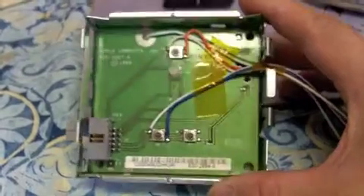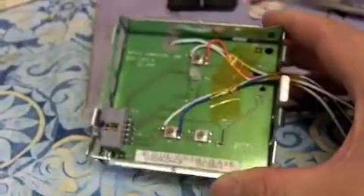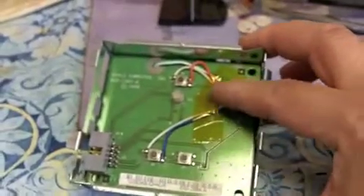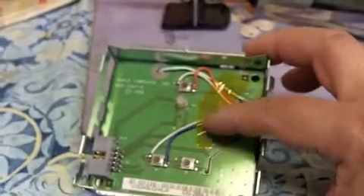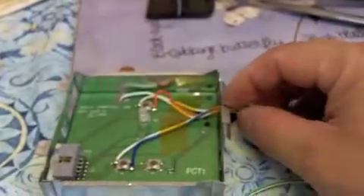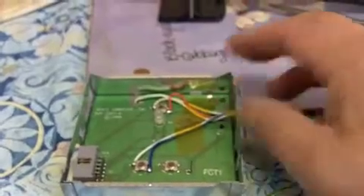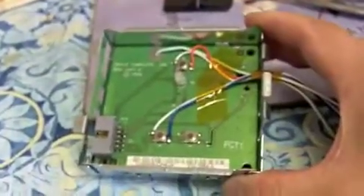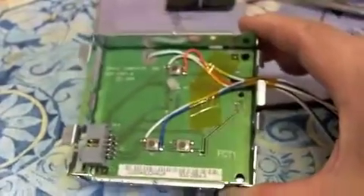Here is the completed little bracket. As you can see, I put Kapton tape on it just to keep it in place. I also put some here in case the sharp edges might cut it. I couldn't find my electrical tape but Kapton tape should do fine.